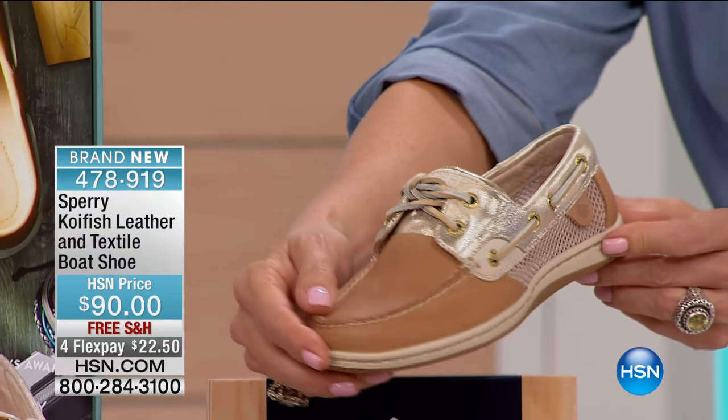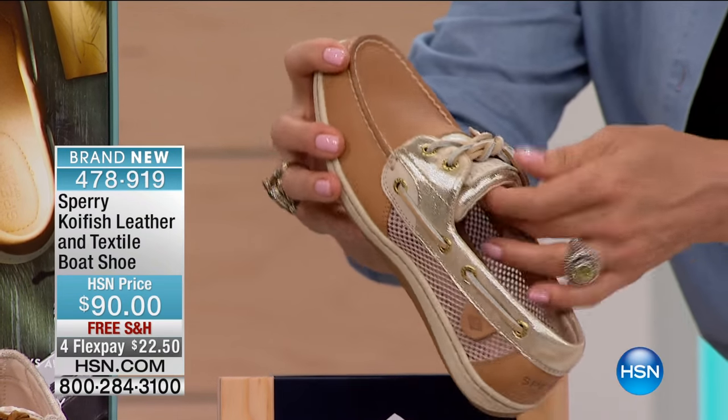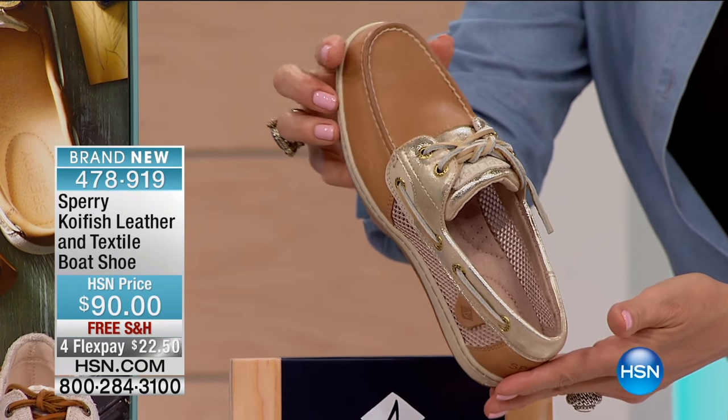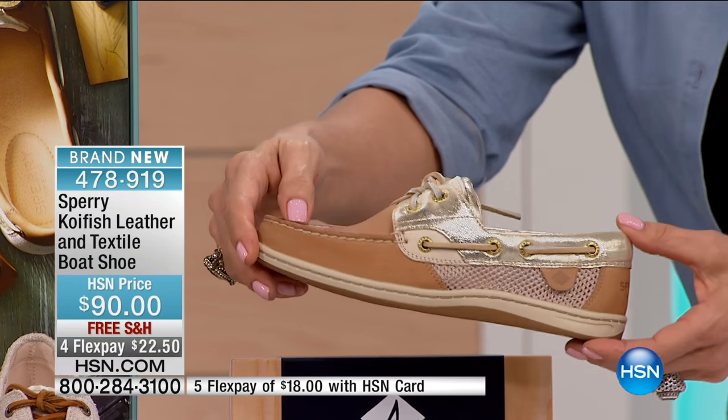It's that mixed leather and textile upper slip-on style, again with the leather laces. We have sizes 5½ through 12 medium with available whole and half sizes.